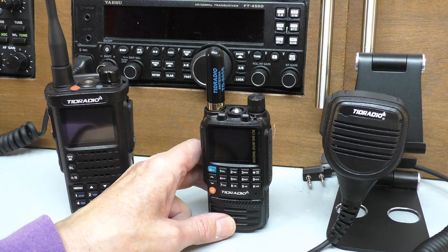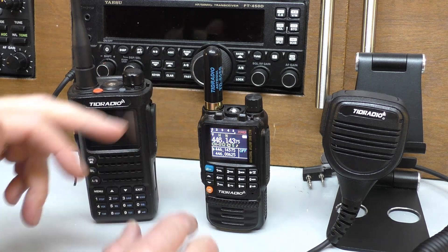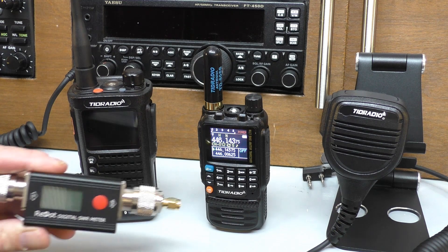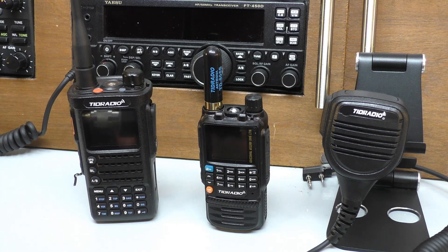A few of you have said when I've tested these radios: Fred, could you show us the power output and maybe the SWR on the antenna? I have been listening to you and I've had a couple of meters come in — little clip-on meters. The current favorite is this red dot power meter and SWR meter, but I'm still not happy with the accuracy of this particular model, so I'm not confident to show you the results yet. I am still working on it and when I get one that feels accurate enough, we can do that on the videos.